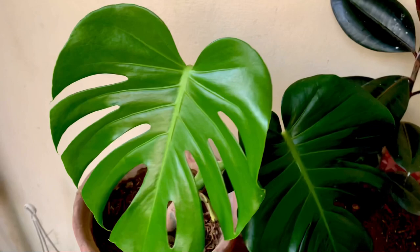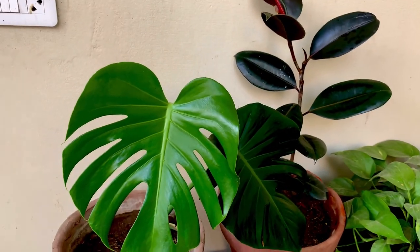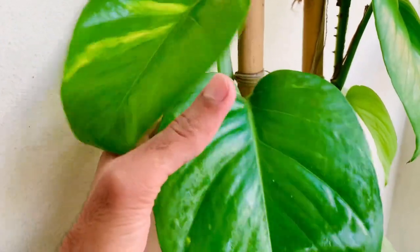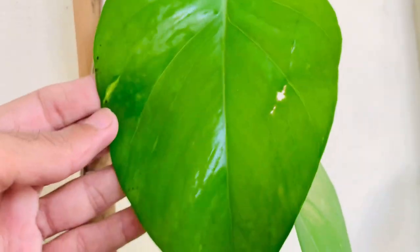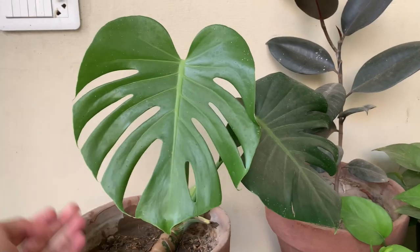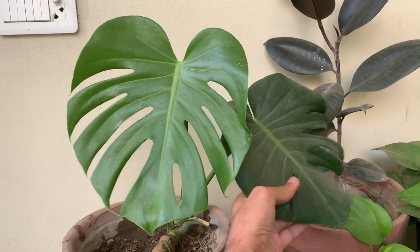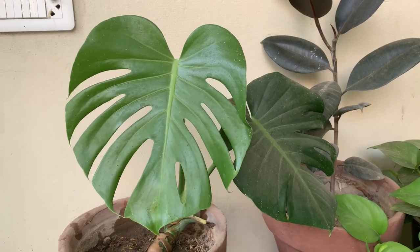I'm going to show you a non-chemical way of polishing your leaves. It will not only polish the leaves but also fight fungus and bacteria, and nourish your plant. The leaves of my Monstera deliciosa are very dull and covered with dust.